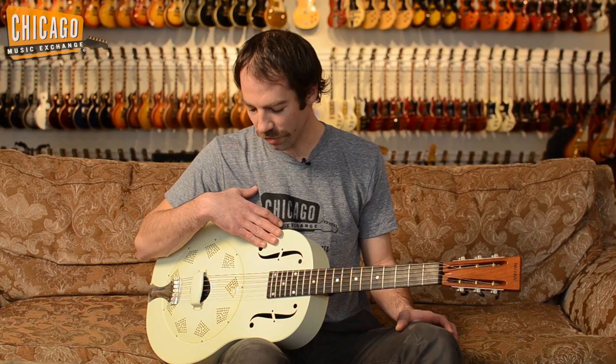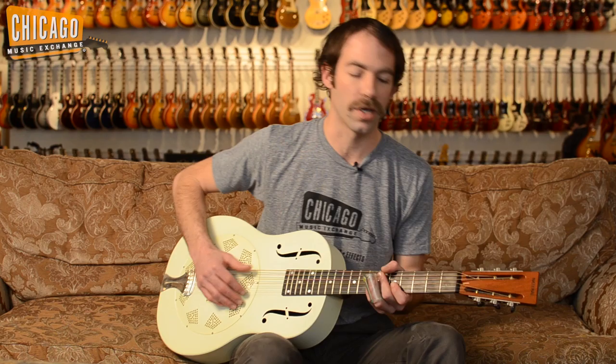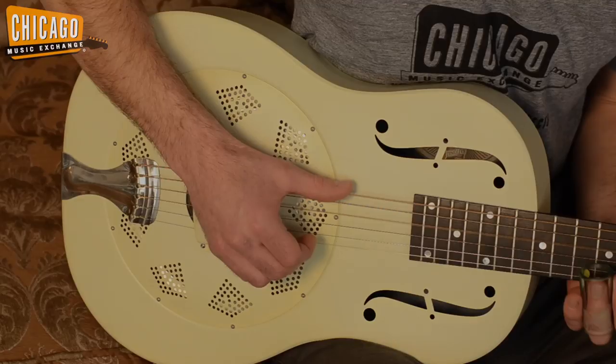Here we have it in ivory, kind of a cool unique color. Very basic slotted National headstock. Just a cool guitar. Let me play it a little more for you here.